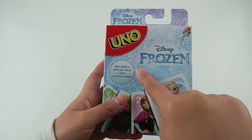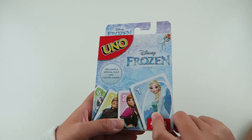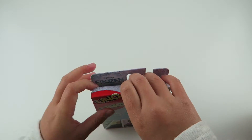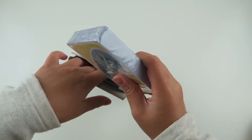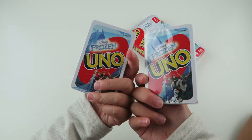So we got a Uno card game, and it's Frozen! And it includes a special roll and four extra cards. So we got two decks of cards.